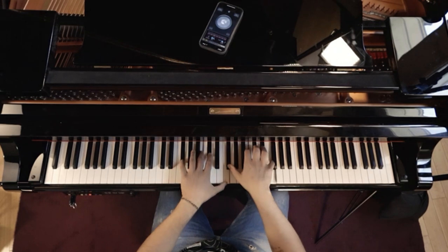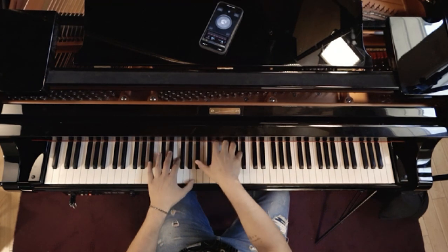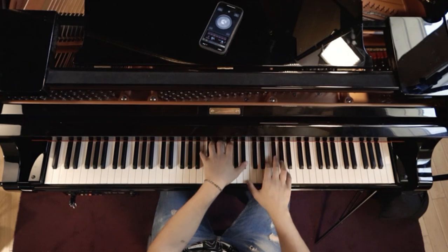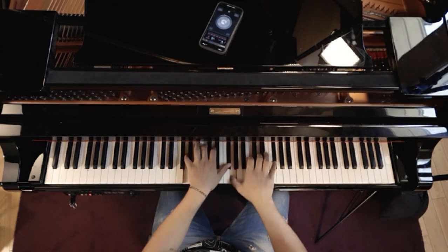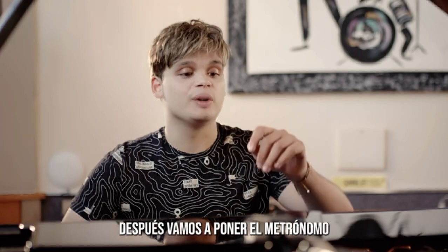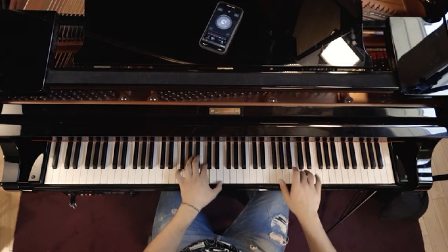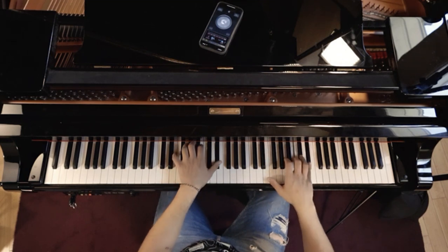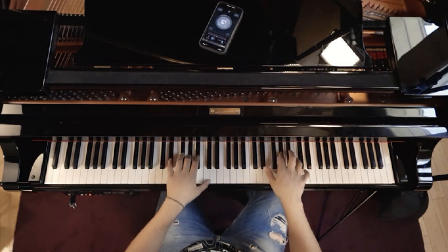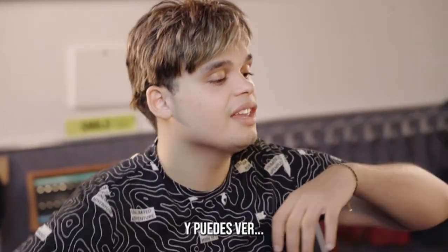Let's do it slow. Once you get that, we're gonna put the metronome. Slower, and you can count: do, tre...